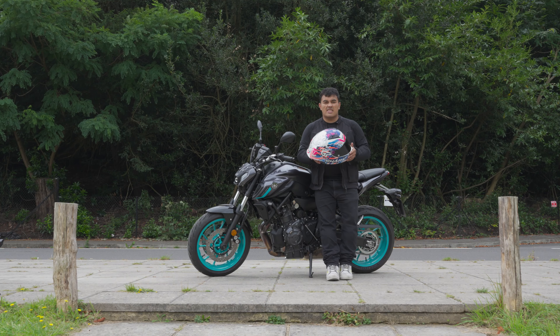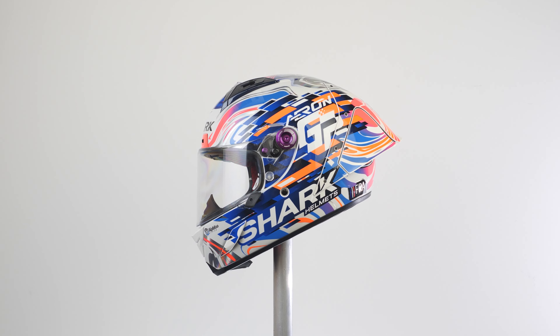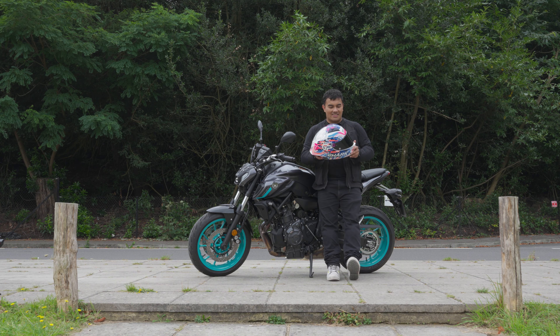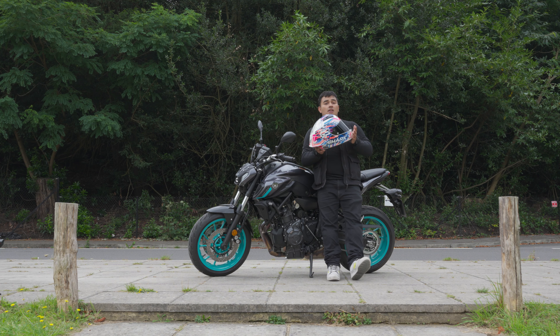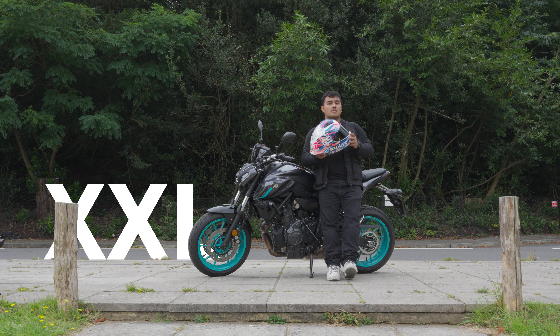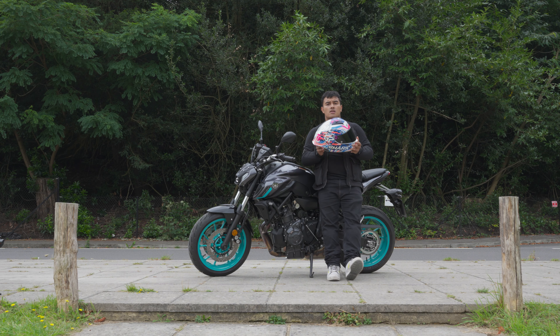I'm quite fortunate because this is my personal helmet — my personal track helmet that I use on the Bonneville. When it comes to the tech specs, you can get this from sizes XS to 2XL, it's got two different shell sizes and four different EPS sizes.